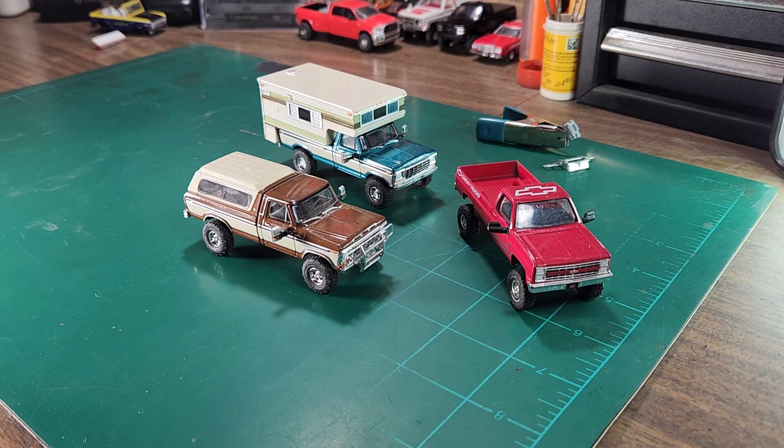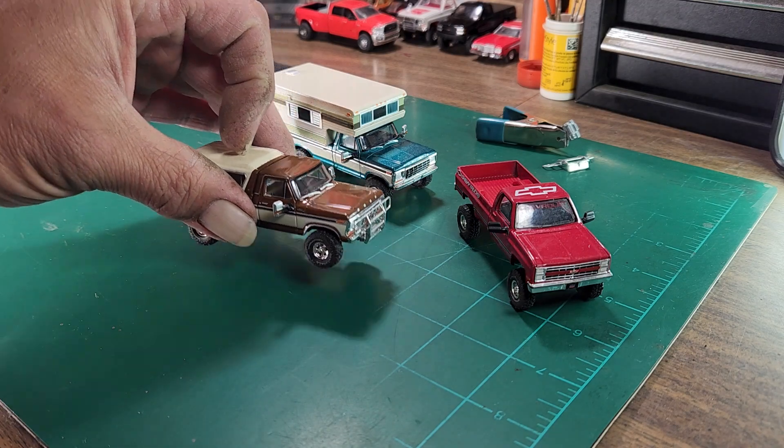Hey y'all, welcome back. I am the Backwoods Modeler, you are in my workshop. I have a couple of trucks still under construction and one I just finished, so I want to go over those real quick. It's probably going to be another short video, but we'll see how this goes.